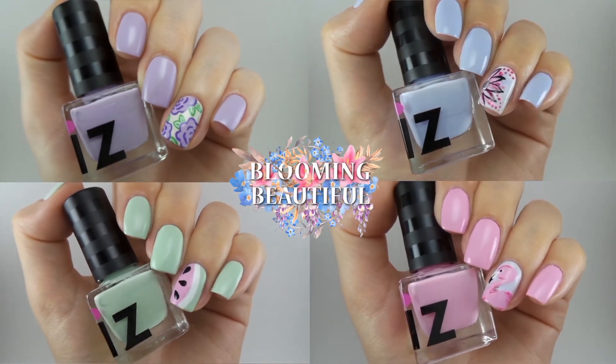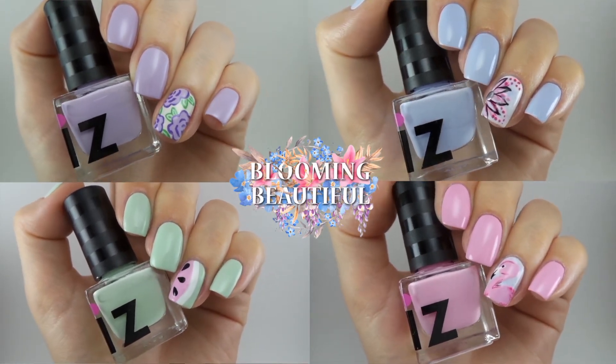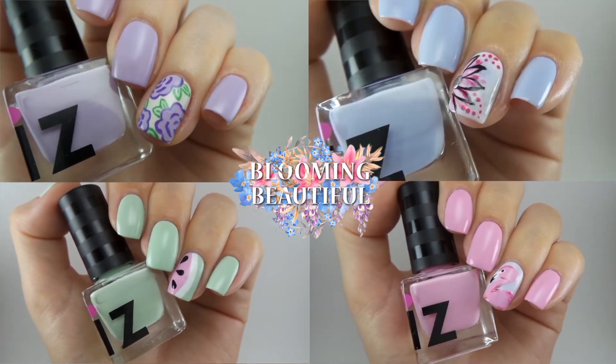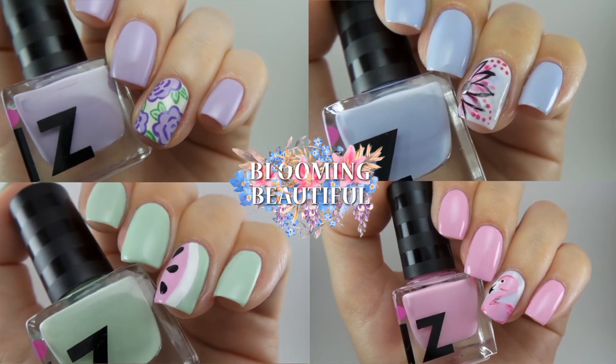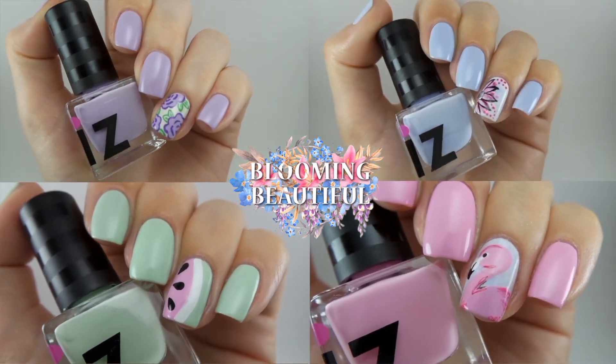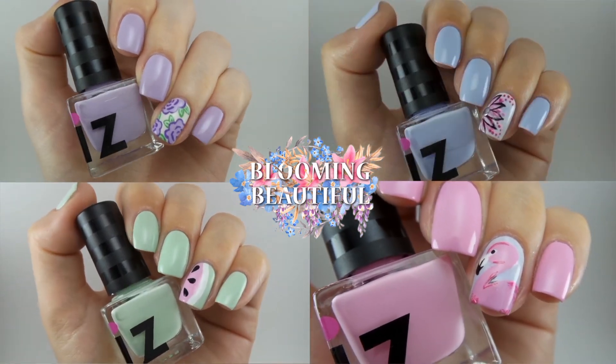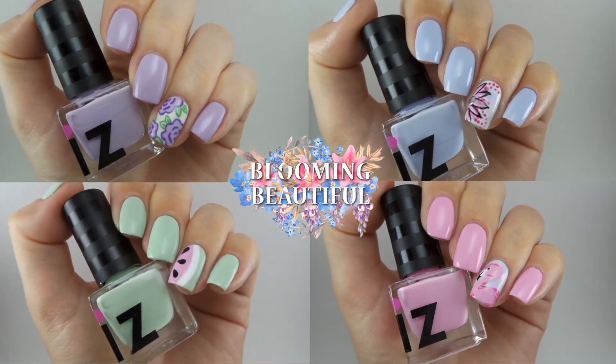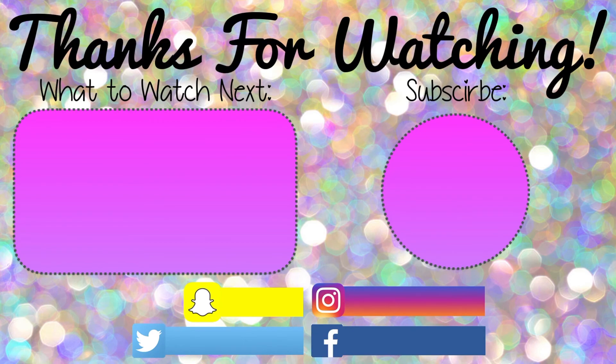Go ahead and let me know down below in the comments which one was your favourite. As I mentioned in my last video, the links to Is Beauty of London's website will be in the description box below, and remember if you sign up to their newsletter you will get 10% off your first order. Don't forget to subscribe to my channel, hit the like button, and I will see you guys all next time. Bye!